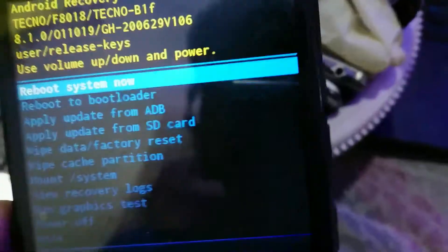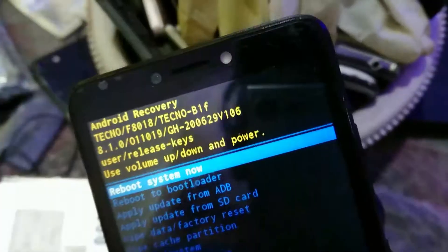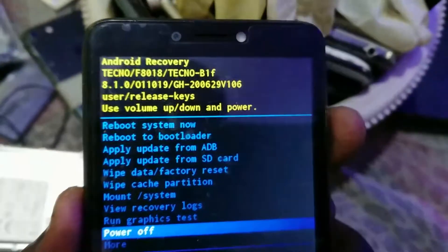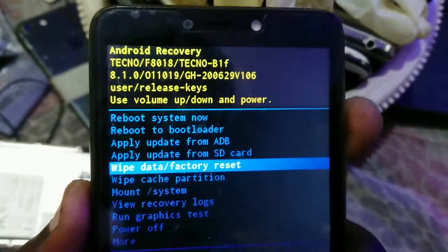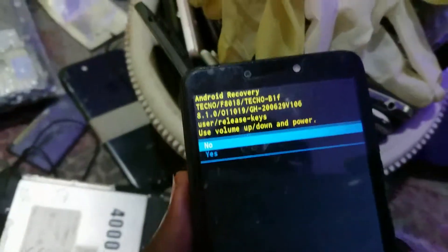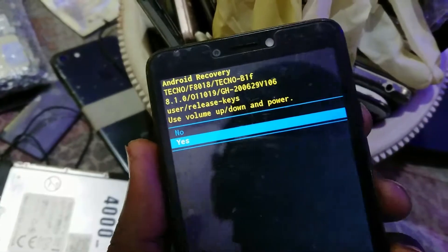Now I can proceed to reset. I'm going to move to 'Wipe Data Factory Reset' by simply hitting volume up and going all the way to 'Wipe Data,' then hit the power button — my power button is a bit hard. Once chosen, hit volume down or up to move the selector.